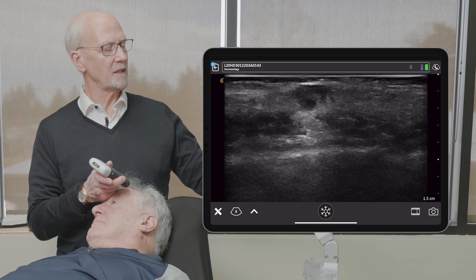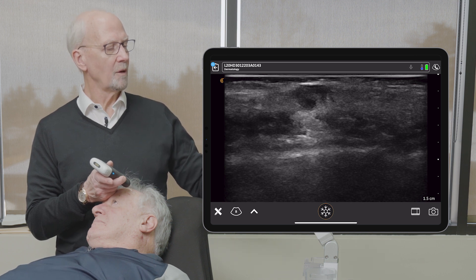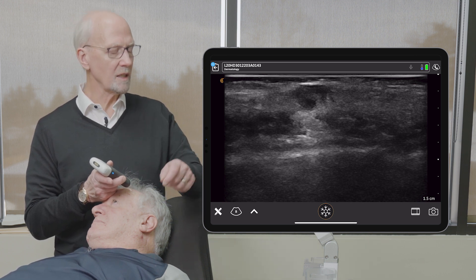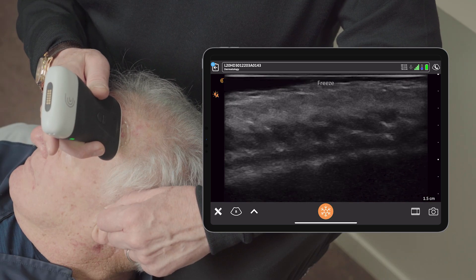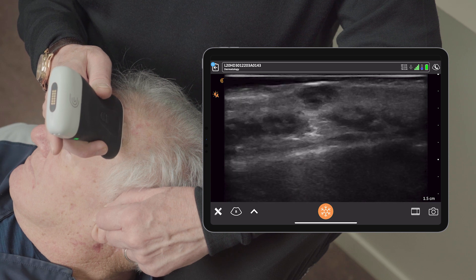We can see the surface of the skin — we have a little gel pad. We can see the lesion itself is relatively well circumscribed. Let's just look a little bit closer at that.